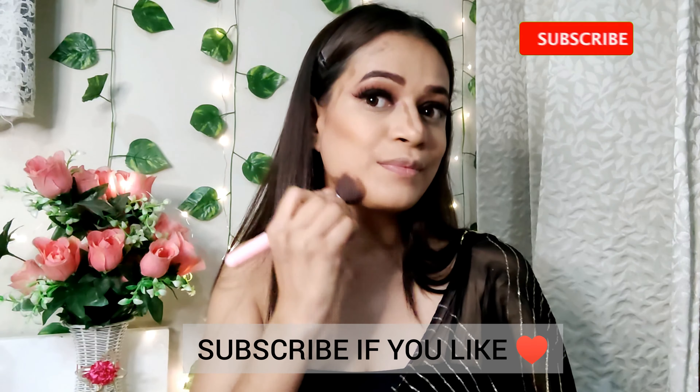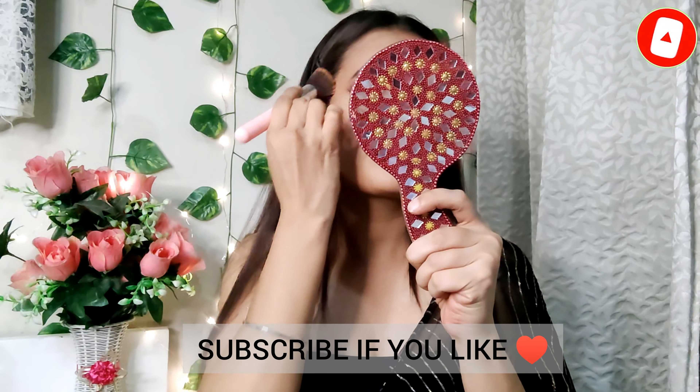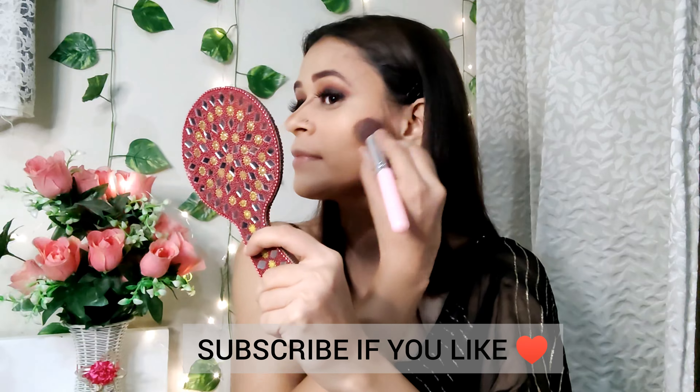I apply mascara here. This is Nykaa mascara. You get two or three shades — maybe yellow, green — and this mascara is a length mascara.